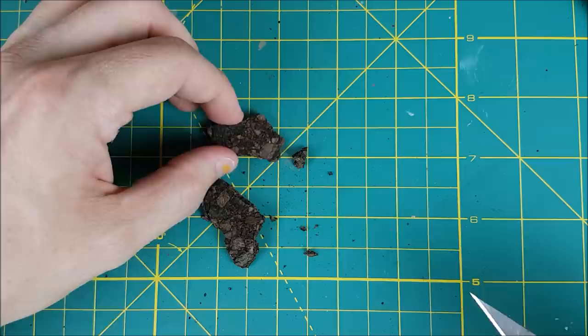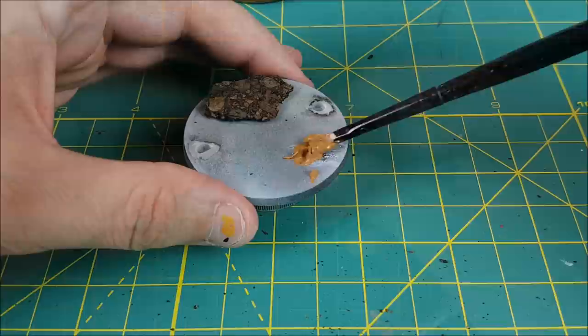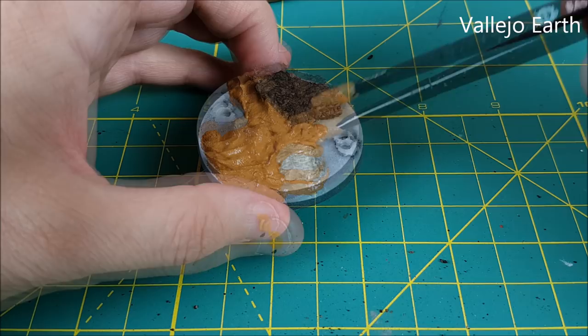Since this is quite a large base I want to add a bit of interest to it, so I'm cutting up a piece of cork to add a small hill. Next I'm adding some Vallejo Earth to the base, using this as the glue for a rock as well as just creating some ground texture.